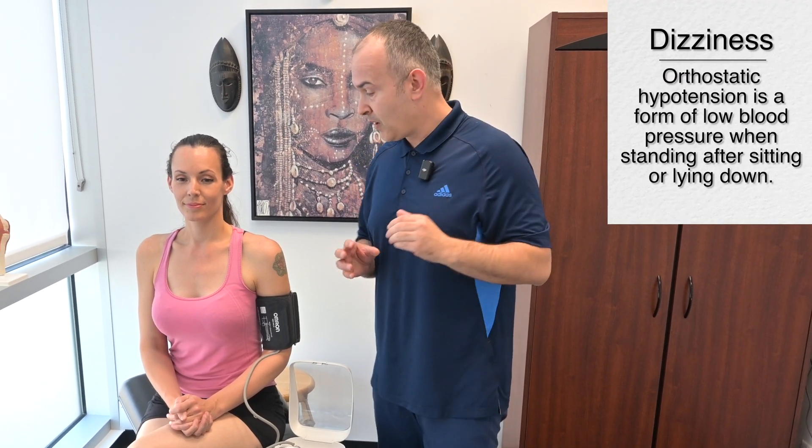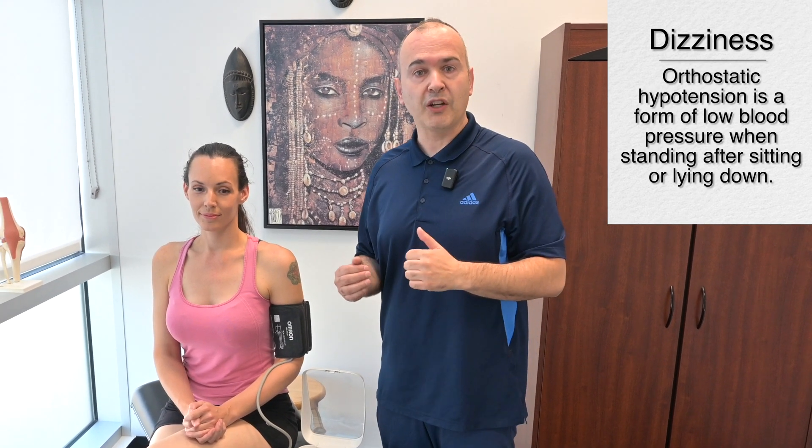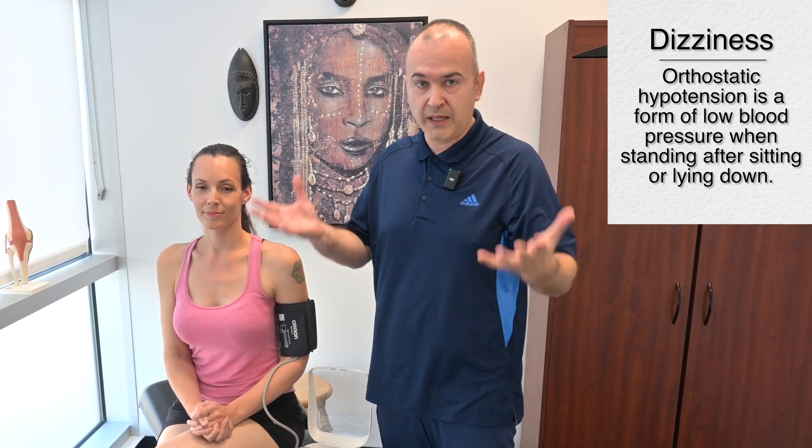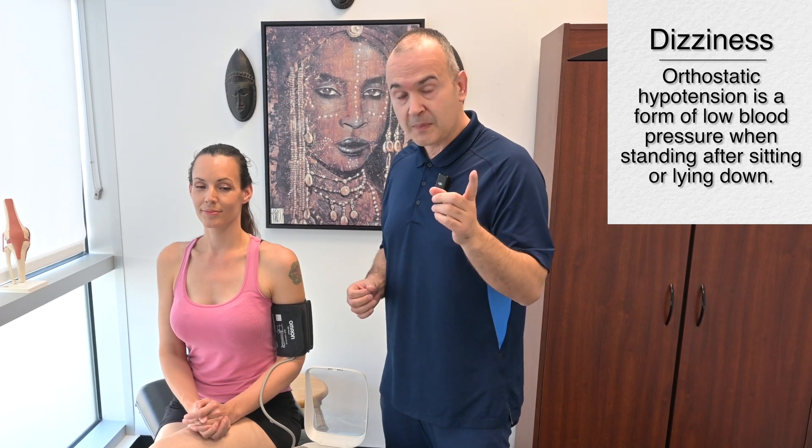Another thing to note is that if the patient has a history of dizziness, lightheadedness, or fainting spells, you may suspect orthostatic hypotension — a drop in blood pressure as the patient stands. Ideally, as a patient stands, blood pressure should go up a little as the body tries to balance and prepare for movement. You could take blood pressure sitting or lying down, then have the patient stand and retake it to see if there's a drop. The cause is usually something benign, but discuss it with the patient and have them follow up with their medical doctor.